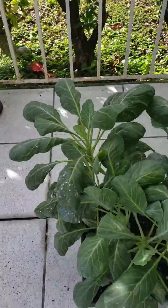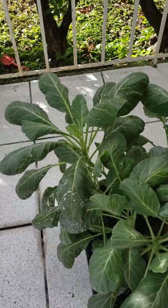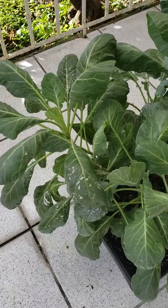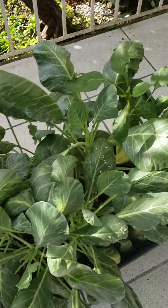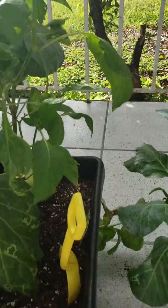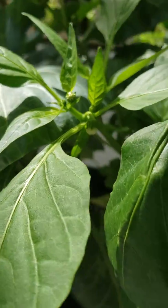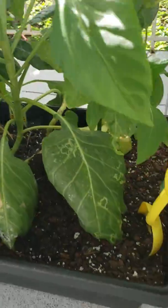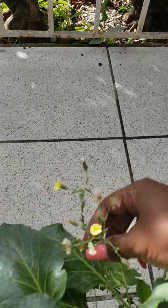Here are our collard greens. You can see some of the flour is still on the leaves. And here's our sweet orange plant — if you look there, we have something sprouting, so I'm happy about that!